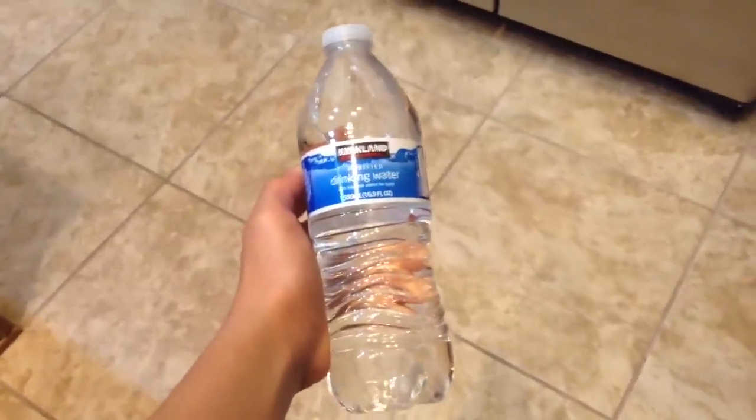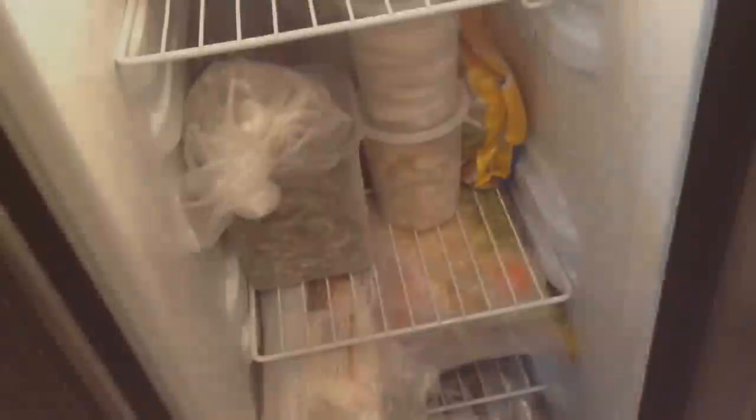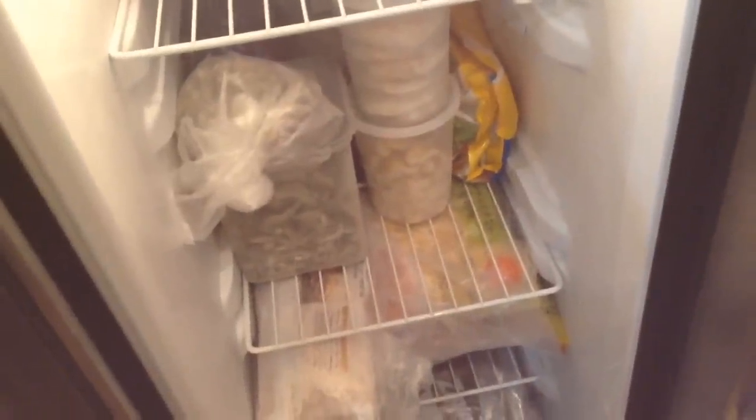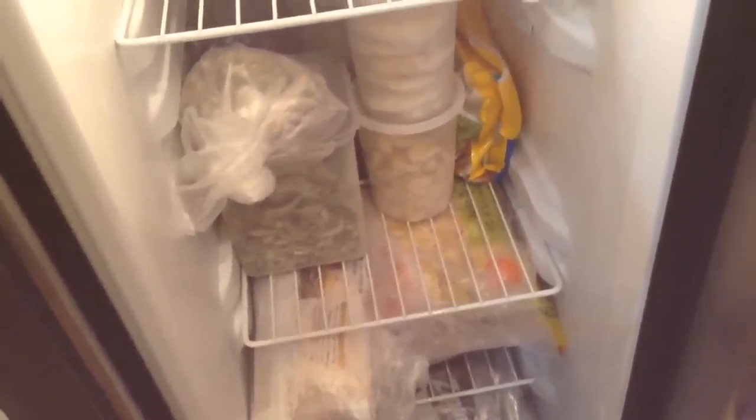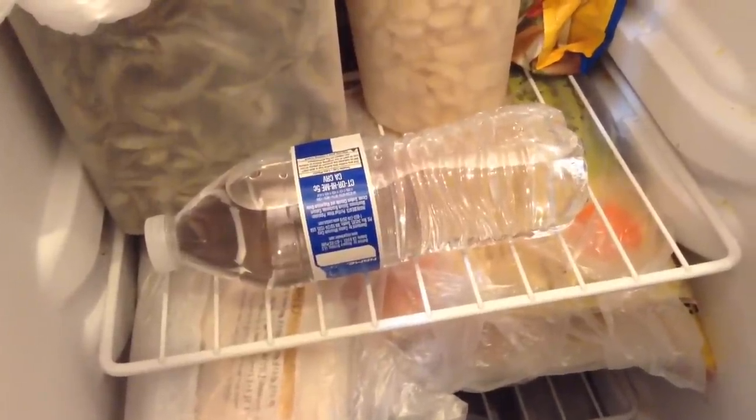For this project, all you will be needing is a brand new water bottle. Now the secret to instant ice is as simple as just placing your water bottle in your freezer. You want to place it horizontally and that will work. I left this one for 2 hours and 45 minutes. I suggest you all check on it every 15 to 30 minutes so nothing goes wrong.